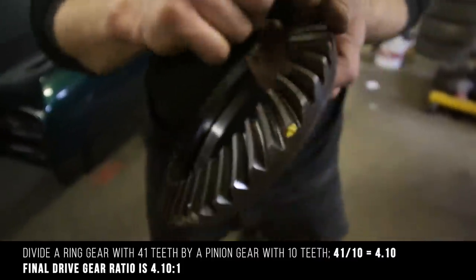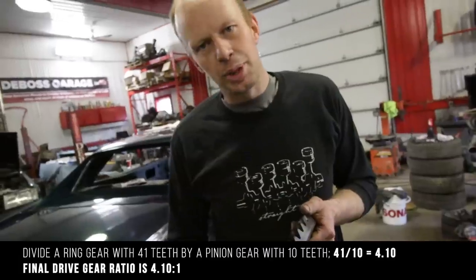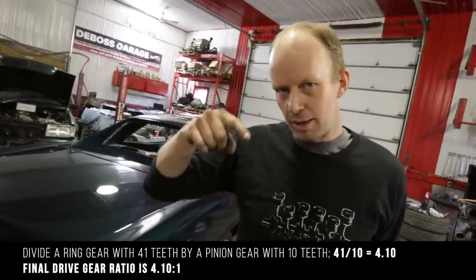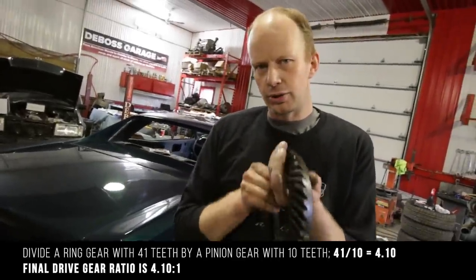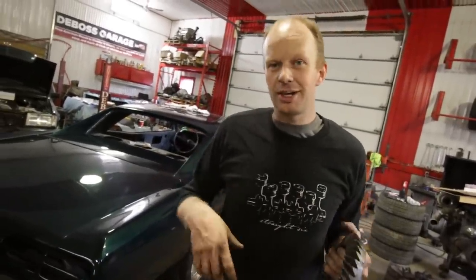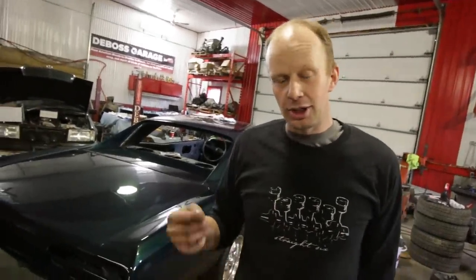Count the amount of teeth on your ring and divide it by the number of teeth on your pinion, and that will tell you your final drive ratio. Your final drive is how many times your input shaft turns to get one full rotation of your ring gear. For a very torquey engine where you break your tires loose, you probably have a high gear ratio, something like a 4.11. If you stomp on it and you get decent mileage for an old muscle car with a big engine, you probably have a low gear ratio.